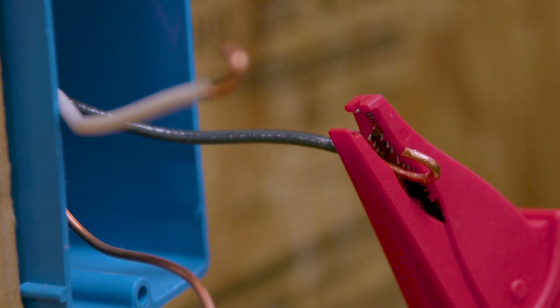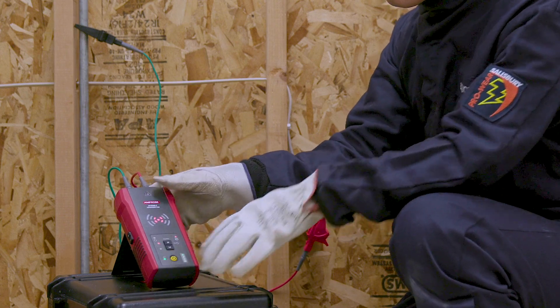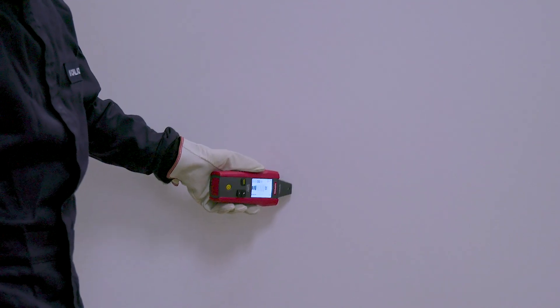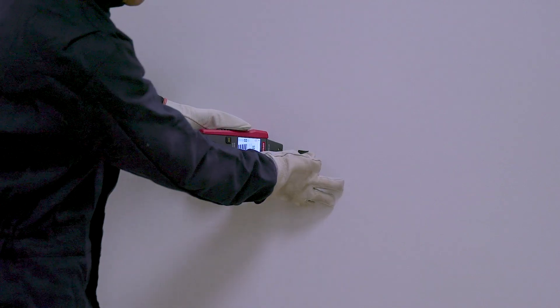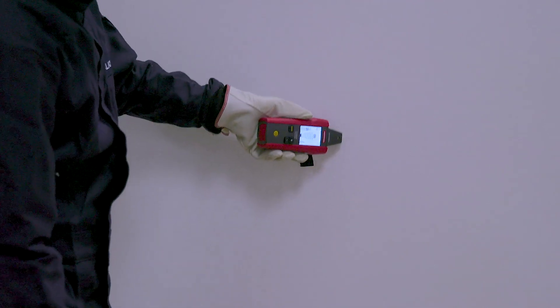Turn on the receiver and push the function button until precision mode is selected. Scan the wall and adjust the sensitivity until you find a signal strength indication of 50 to 75 percent. This indicates the position of the wire. Trace the wire until the signal stops — this indicates a break in the wire.